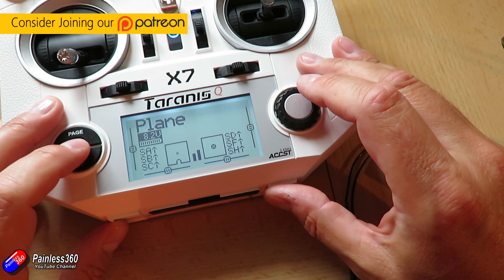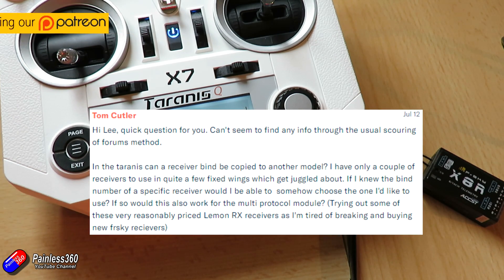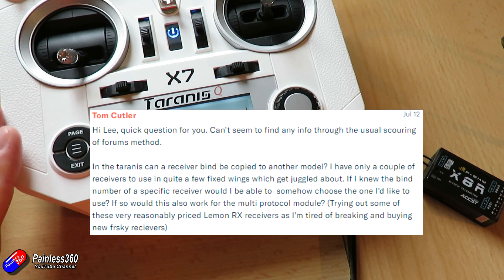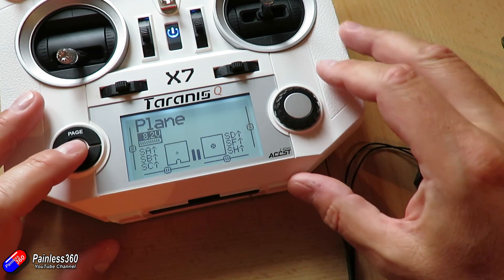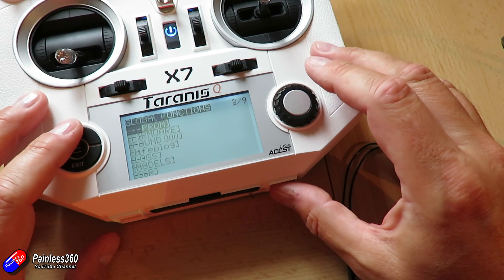This has come from one of my Patreons, so thank you to all of you that have made the effort and joined the Patreon and support what I do here on the YouTube channel. Tom was asking whether or not you can copy a receiver bind to a new model, and I'm going to show you how that actually works because there are a couple of interesting little implications here.